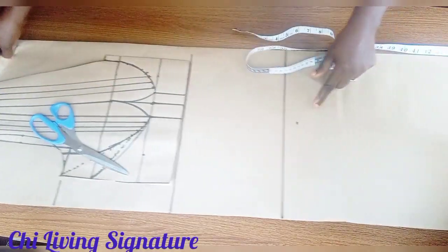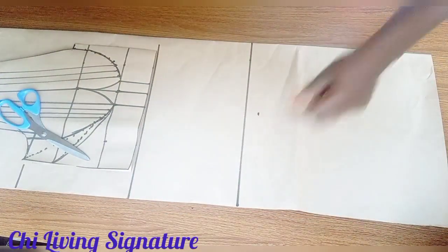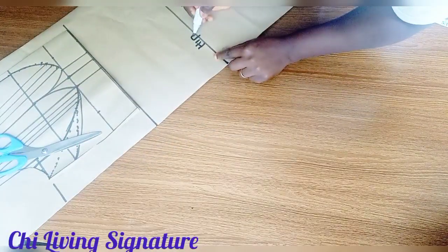Indicate the neck width. The back neck depth is optional. This is our hip line.